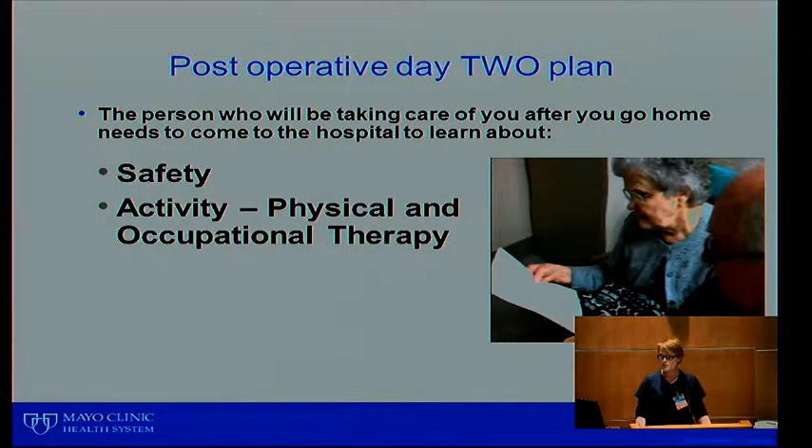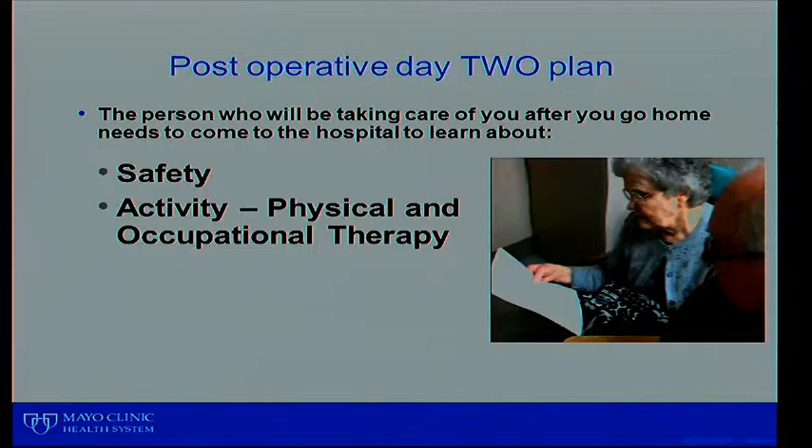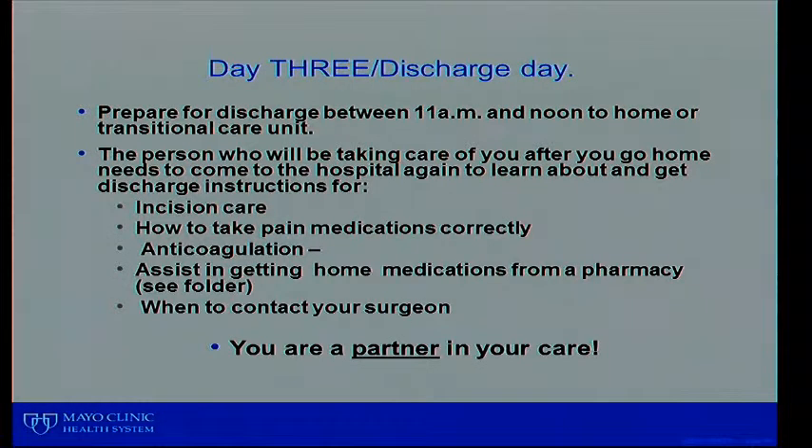We'll also take care of your nutrition, moving from clear liquids up to a more general diet. Your physical therapist will come in that first day and start getting you up twice a day — you are the partner in your care. On post-operative day two, the person who's going to be taking care of you when you go home should come in to see how to get you in and out of bed, observe safety and activity, and watch how physical therapy and occupational therapy work with you. It's a great idea to bring in the family member who will be with you.